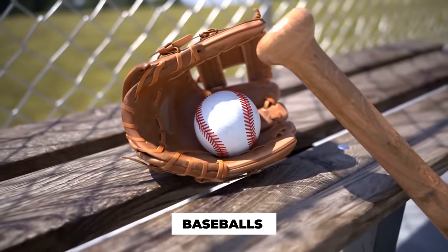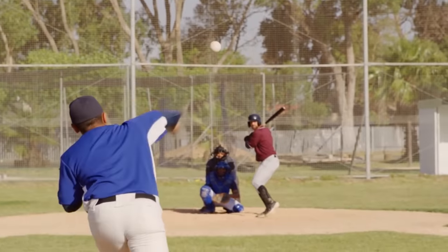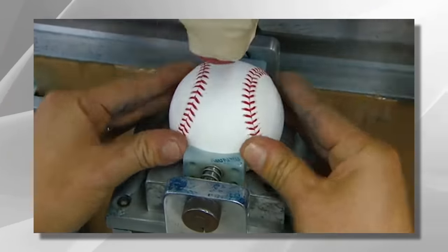Hey there, sports fans. Ever wondered how those iconic baseballs are made? Well, you're in for a treat because today we're taking you behind the scenes to discover the fascinating process of creating baseballs from scratch. From the stitching to the leather, get ready to dive into the world of baseball manufacturing.